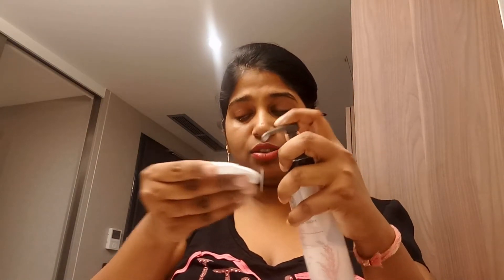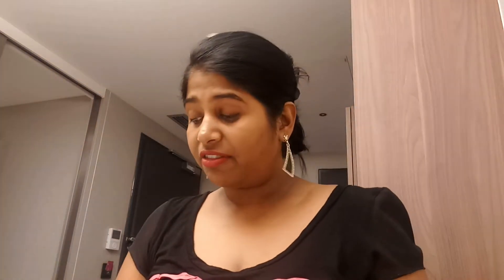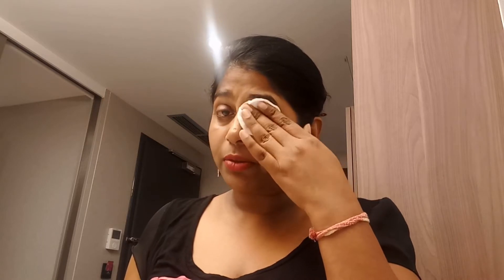This is how I remove my waterproof makeup. I'll take another cotton pad — I'm using a facial one — just a little bit because it comes out more. You can see the waterproof mascara would not come out completely with the rice water cleanser, but the L'Oréal remover gets it completely. So the rice water cleanser removes other makeup well, but not waterproof. Let me remove this with the waterproof makeup remover.